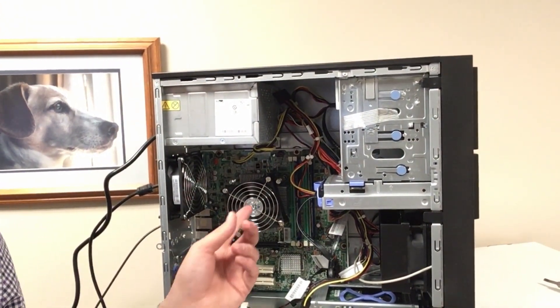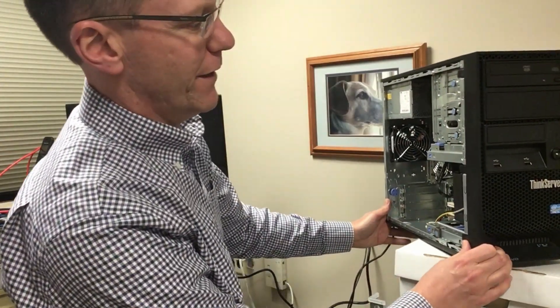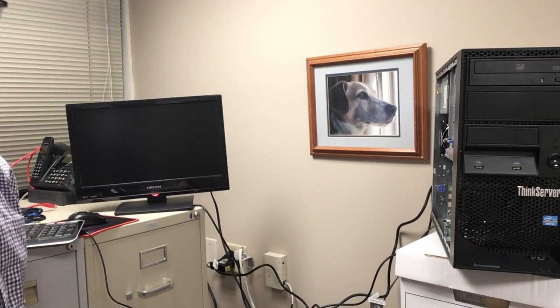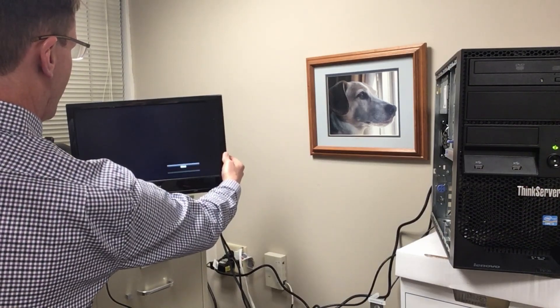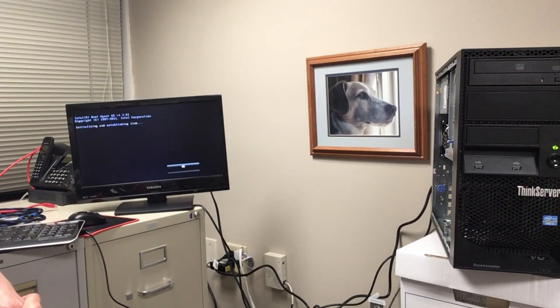That is pretty amazing — look how clean it is. So here comes the moment of truth. We will turn this on and see what happens. I've got everything plugged in already. We've got our monitor, keyboard, and mouse set up. Pressing the start button and turning on the monitor to see if anything happens. And it is initializing — we are good.